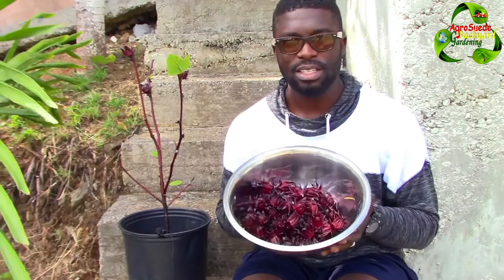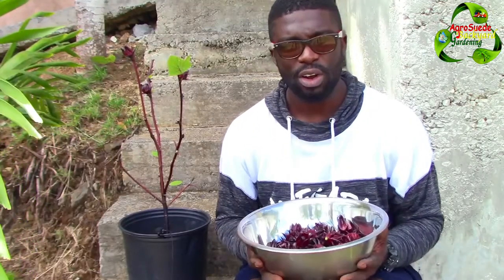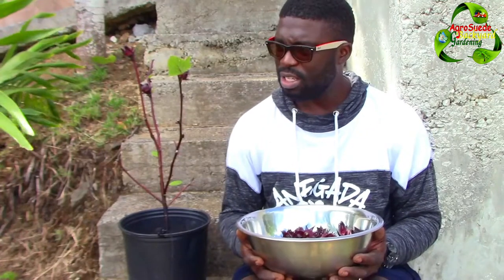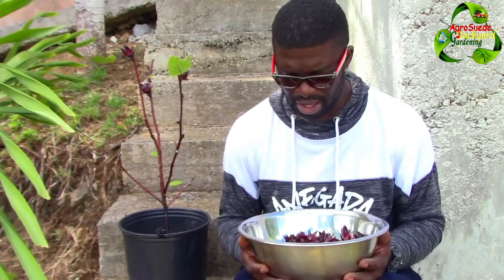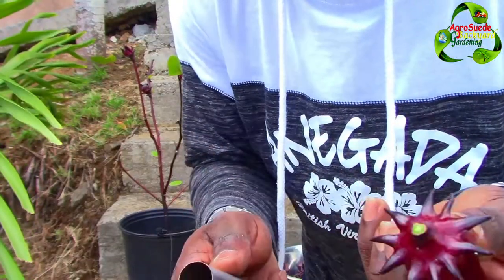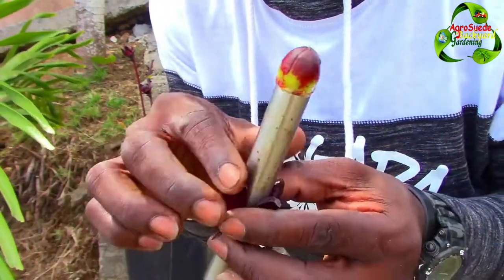So here we have our harvest from our five sorrel or roselle potted plants — it was a good harvest! Please don't forget to subscribe to the channel. If there's a question you'd like to ask, leave a comment below. I'll be doing a series of videos where I answer questions from the comment section. I do apologize for not always replying — I'm a bit tied up with work. I'll try to do recordings answering questions verbally. Thank you so very much for subscribing, don't forget to like and share the video, and Agri Suede is out!